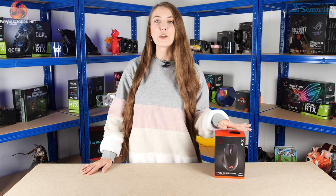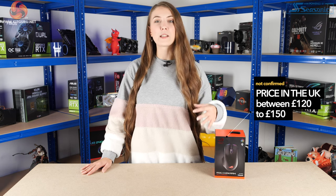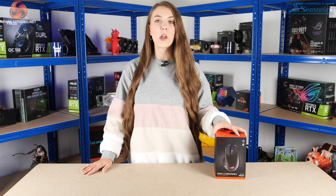The ROG Chakram is going to be kind of their new flagship mouse. We don't actually have a confirmed retail price yet. Overclockers UK have got it up for pre-order at £150, but that might possibly not be the final price. It might be cheaper — we think it might be more around £120 — but it could also be more expensive. You can currently pre-order it for £150 on the Overclockers website.